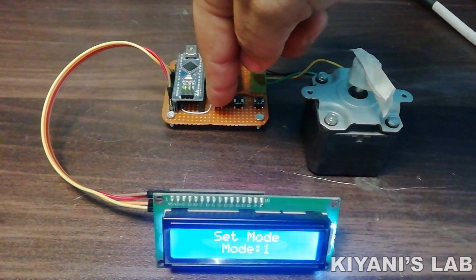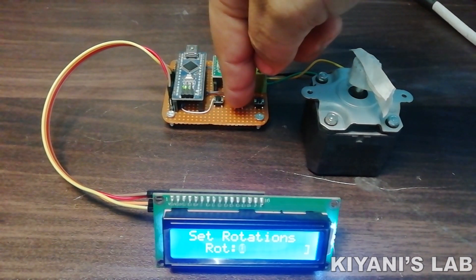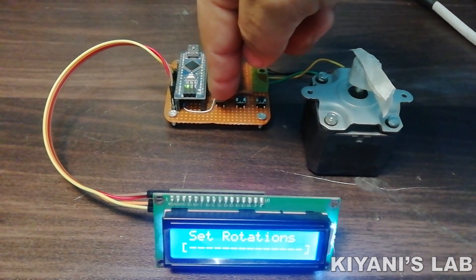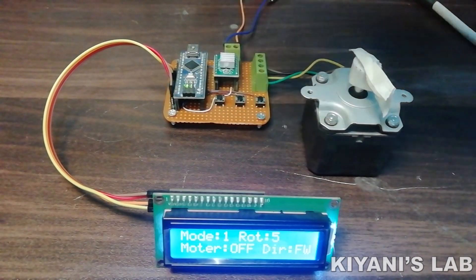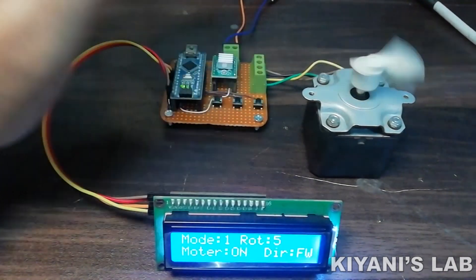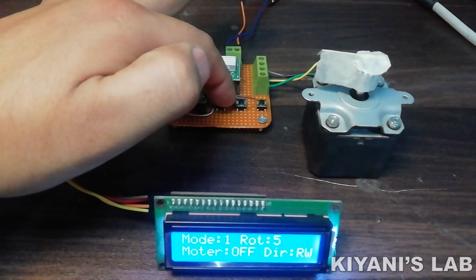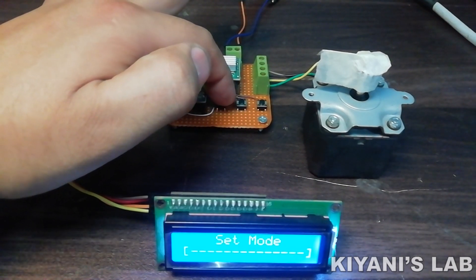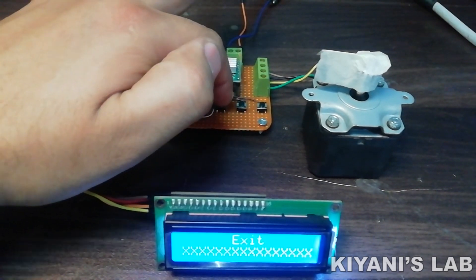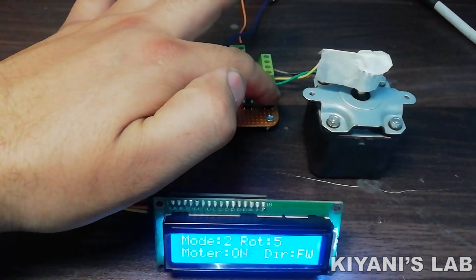In mode 0, the motor runs infinitely. In mode 1, the motor runs for a specific number of rotations and then stops — the rotation count can be set using the set rotation setting. In mode 2, the motor also runs for specific rotations and stops, but when the motor is started again, it runs in the opposite direction.